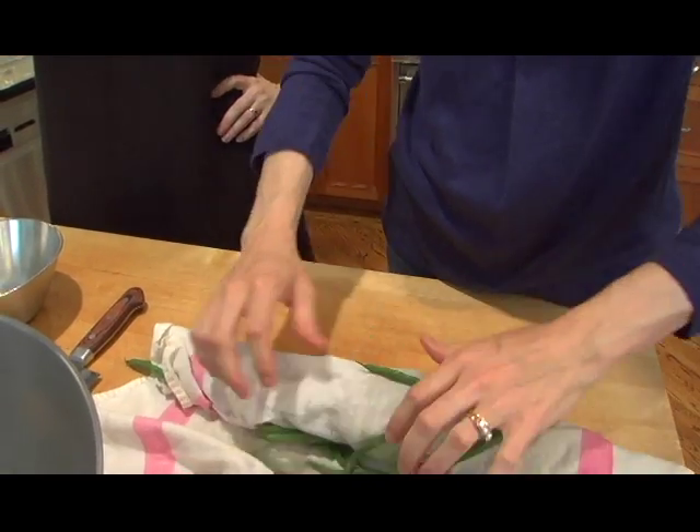Did you get that from your mom? No. Is your mom not the one who washes salad greens immediately when she buys them? She did, yeah. She would layer them between paper towels in plastic containers, but she didn't do this method. I've one-upped her.